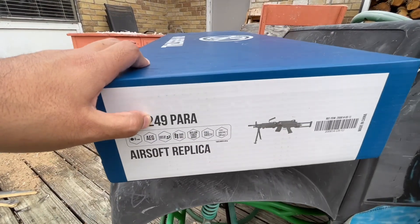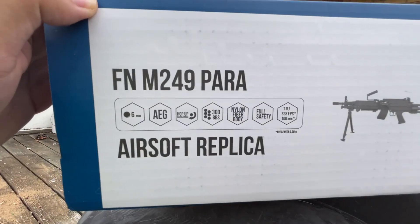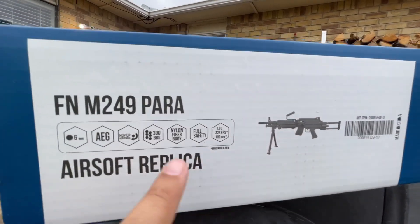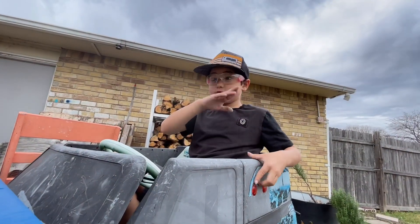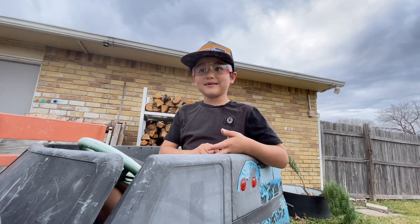This is the LMG — the FN M249 Para airsoft replica. You can see right here: six-millimeter BBs, this is an AEG, adjustable hop-up, 300 BBs in this magazine, nylon fiber body, full safety. I don't know what full safety means — if you guys know, let us know. Maybe it means you can't shoot it or load it, I think.